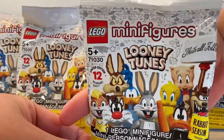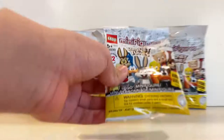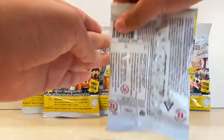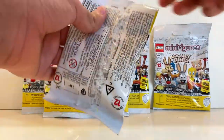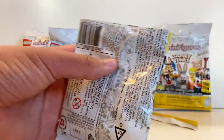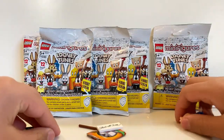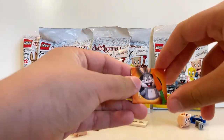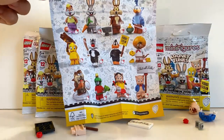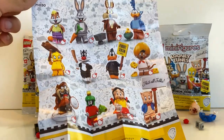Here's the back of the package — nothing too interesting going on there. Let's go ahead and open these up. You have to be careful opening it, like with a pack of trading cards, so you don't cut any cloth pieces. We'll put the pieces aside and take a look at the checklist. Here's what the checklist looks like — you can mark off the ones you have and don't have. The back of the checklist shows instructions for the actual builds so you know how to put them together.